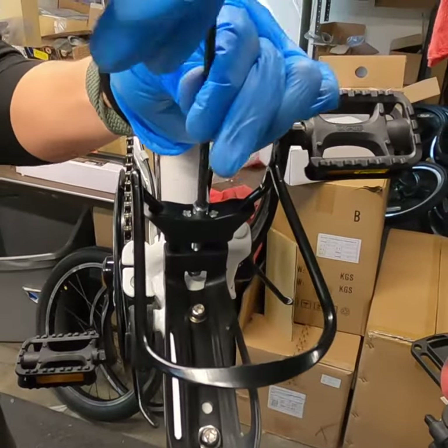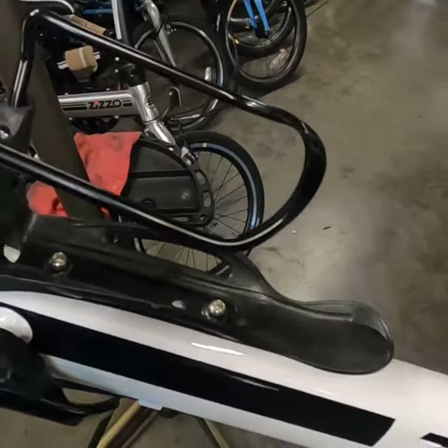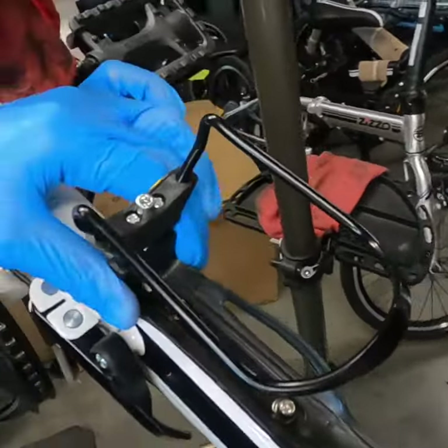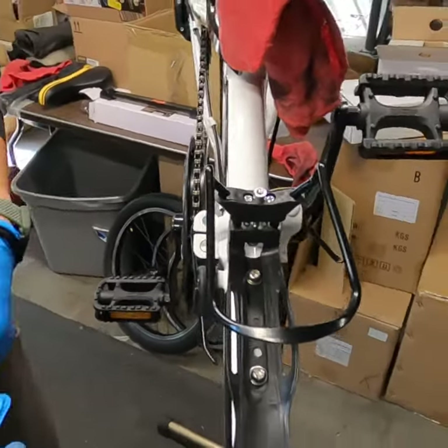You can find this water bottle cage on our website at www.zizzo.bike. And that's it — that's basically how to get the water bottle cage installed. A similar process applies for any kind of accessory that would use the accessory mounts.